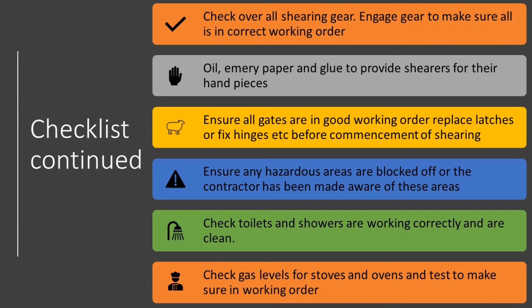Ensure all the gates, latches and hinges are fixed and in working order. Once again, a problem like this could take you away from doing what you need to do during shearing and puts you behind in your own work.